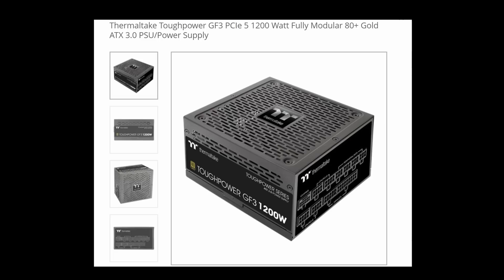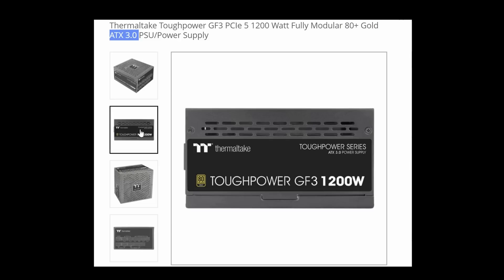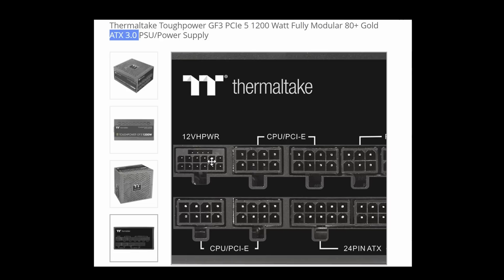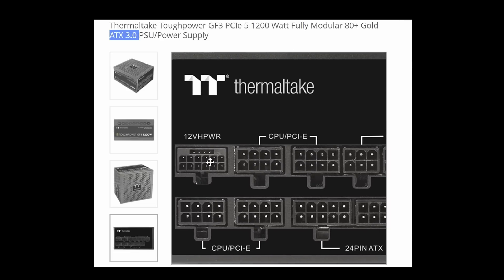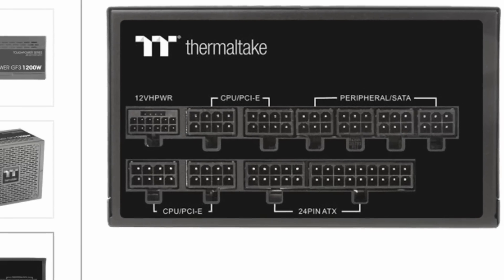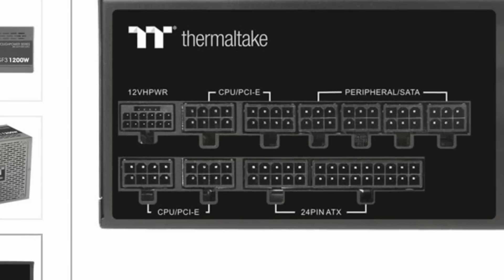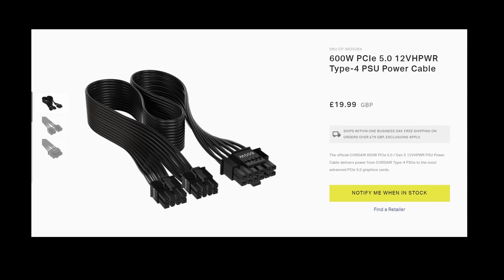The introduction of the 4000 series graphics cards and the higher wattage needed to run them, particularly the 4090, have forced a change in the design of power supply units. Look for a unit that is PCIe 5 compatible, sometimes called ATX 3.0. These new power supplies now have a bespoke connector for the 4090 and 4080. PCIe compatible power supplies will come with a new cable that has all the relevant connectors, making cable management much easier, with a power rating of a whopping 600 watts. The 4090 draws 450 watts — the 600 watt rating accounts for power spikes.